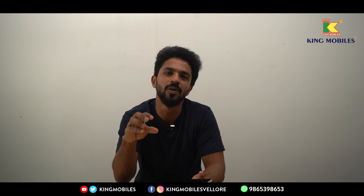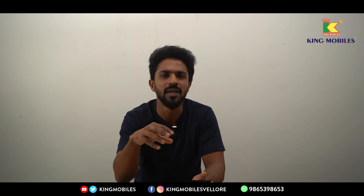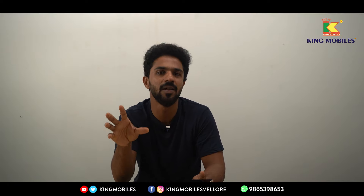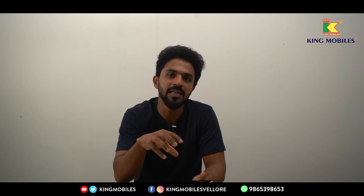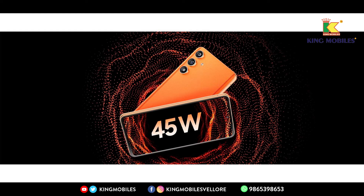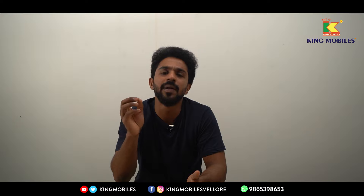Looking at the Snapdragon 7 Gen 1 processor, there are two variants available — 8GB and 12GB RAM. Gaming performance is smooth. For charging and battery, there is a 5000mAh battery. Samsung's design is appreciated — it's a very slim and lightweight phone — with 45W fast charging.